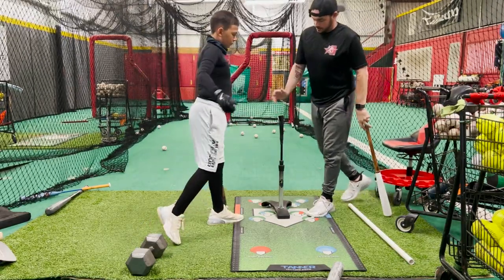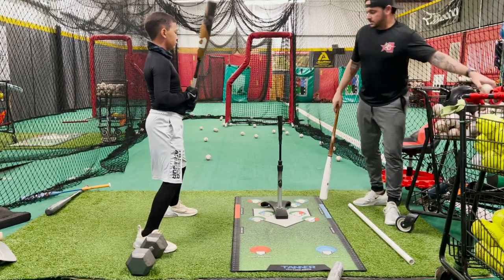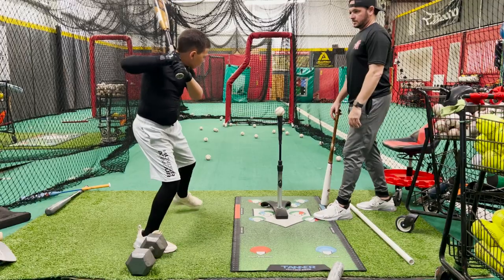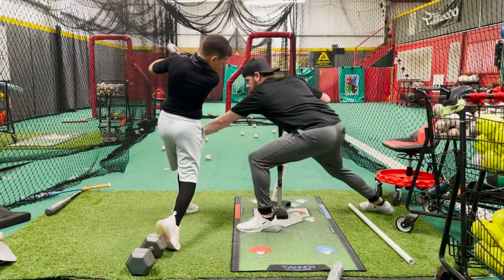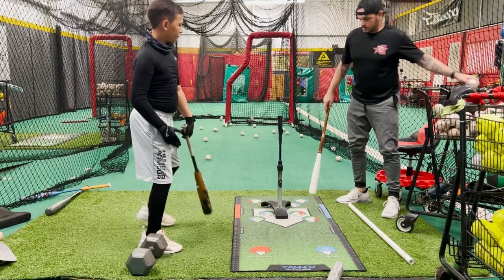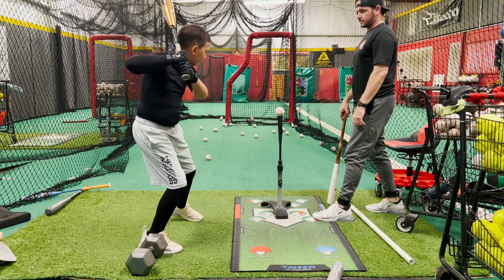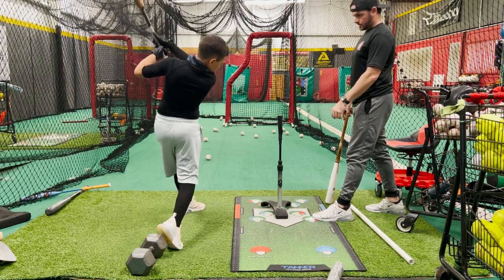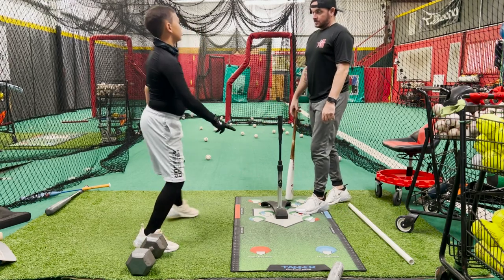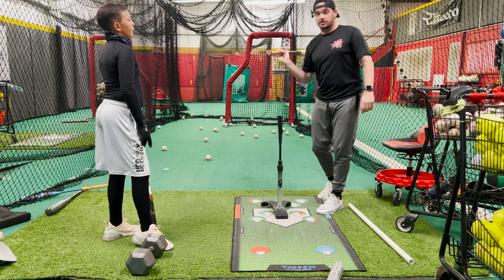That's better. If we can get a little bit of firmness — yeah, just feel that big toe. Give yourself that space. Better. You feel the width difference? Can you tell how much more space you have to get through?